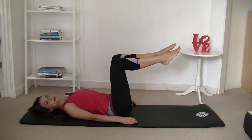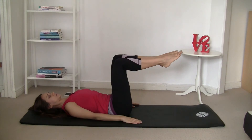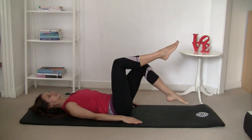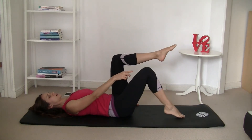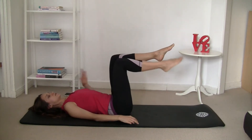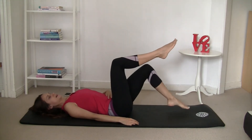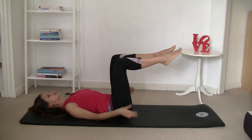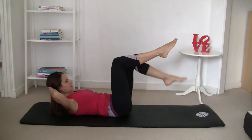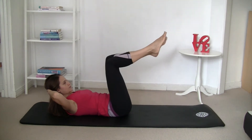We'll do toe taps now. Place your knees in tabletop position — 90 degrees from your hip, 90 degrees from your knees, knees hip-distance apart. Hands on the floor, palms down. Inhale in T-zone, and as you exhale, tap. Inhale up, then tap the other side. If you feel it in your lower back, tap closer. If you find it easy, you can tap further away, but make sure your stomach is flat. Try to relax your shoulders. For a harder variation, you can come up higher and tap.